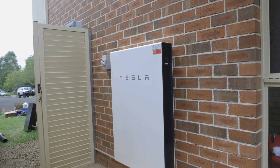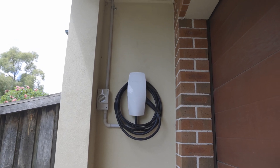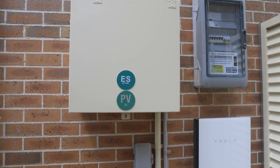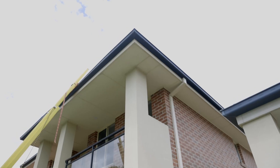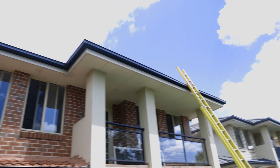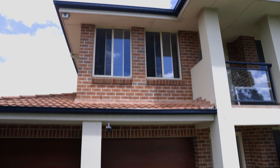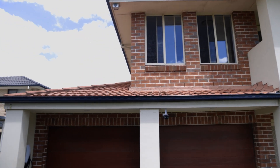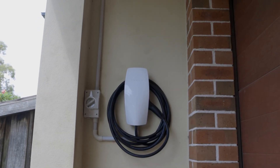The homeowner has fully electrified their home with a Tesla Powerwall battery and car charger. To do this, the cables were concealed up the cavity wall all the way to the upper story roof space, where they ran across the home, then down the cavity wall of the first floor and into the garage roof space. Then it's a simple run down the external wall to the charging location for a neat and professional finish.